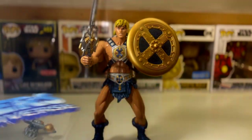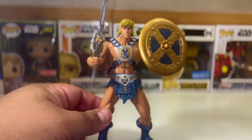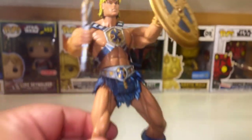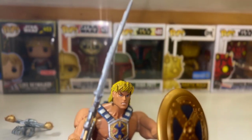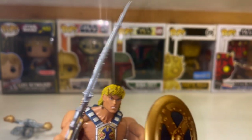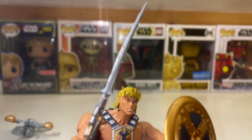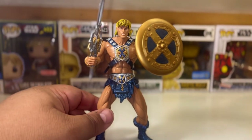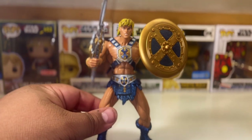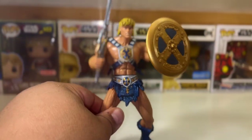I'm actually curious to see how this chip will work, so I may have to look for Castle Grayskull to test it out. The weapon is a little warped — if you've seen my TMNT bootleg figures from Temu video you'll understand what I mean. It was probably just sitting in the hot sun and warped inside the packaging.